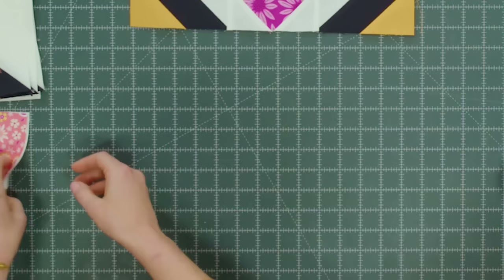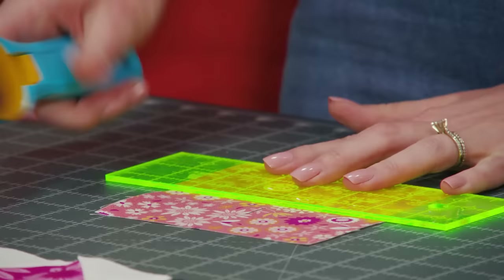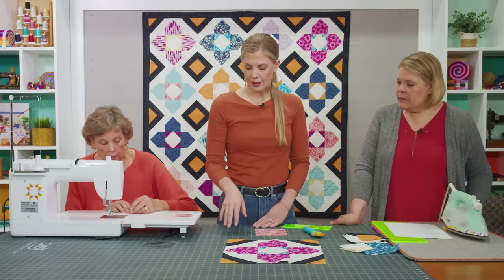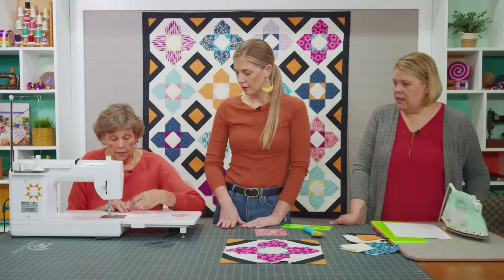Let's start by making the little center block — just a square in a square. We're going to take one of our 5 inch squares and cut it in half both directions. We're going to sew one of those on each corner of a 5 inch background square. You can draw a line on the back of those or use diagonal seam tape. By doing this, the block is going to stay 5 inches.